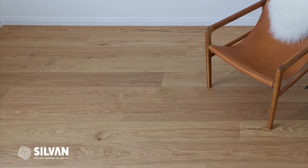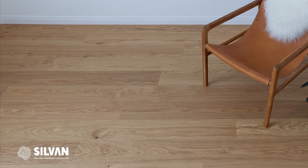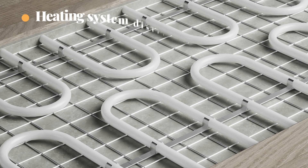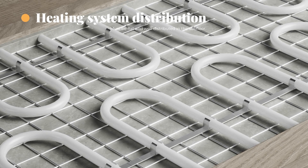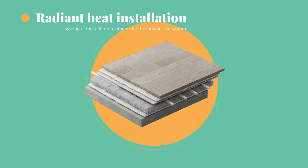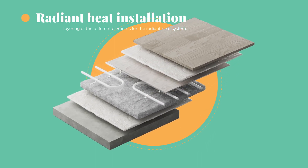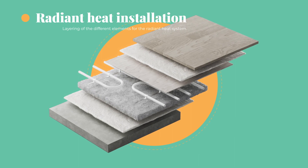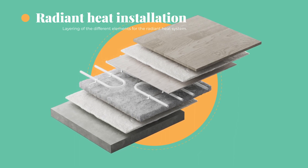The Sylvan hardwood collection is compatible with most radiant heating systems, provided that the temperature does not exceed 80 degrees Fahrenheit. The underfloor heating system must be flat and well distributed in the subfloor. We recommend covering water-based floor heating systems with the pipes positioned in profiled particle fiber boards with heat distributing aluminum sheets and a tongue and groove particle board or plywood that is at least six millimeters thick.